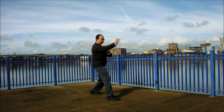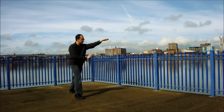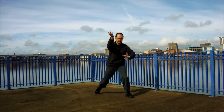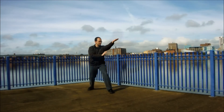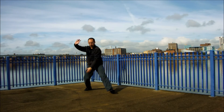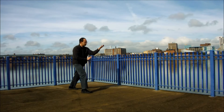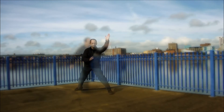There's a Bagua Zhang saying that states that even spirits and men will fear the three piercing palms. If you have nothing else to do against an opponent, just continuously chain piercing palms, and you might be able to overwhelm them regardless of what they do. Regardless of what techniques you use, however, you must always pay attention to your defense.